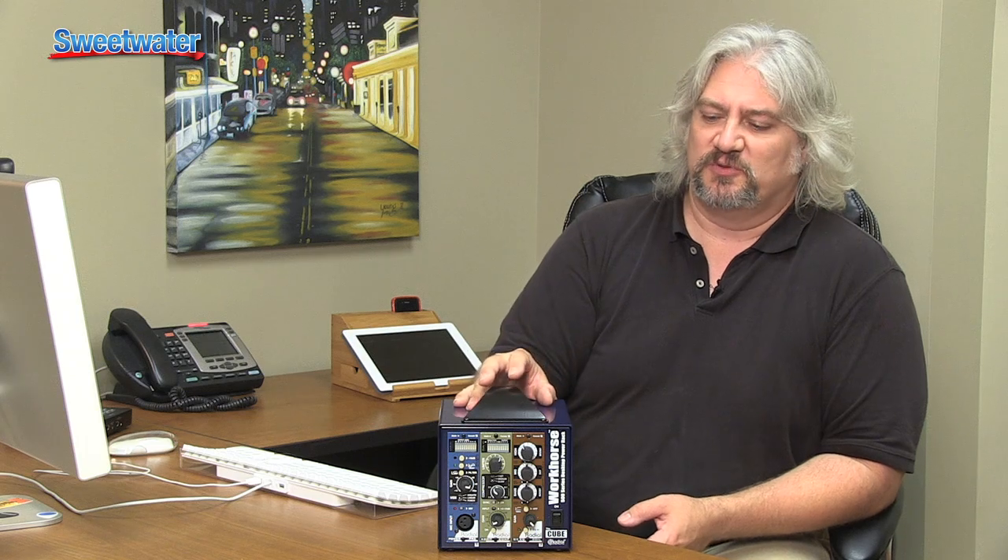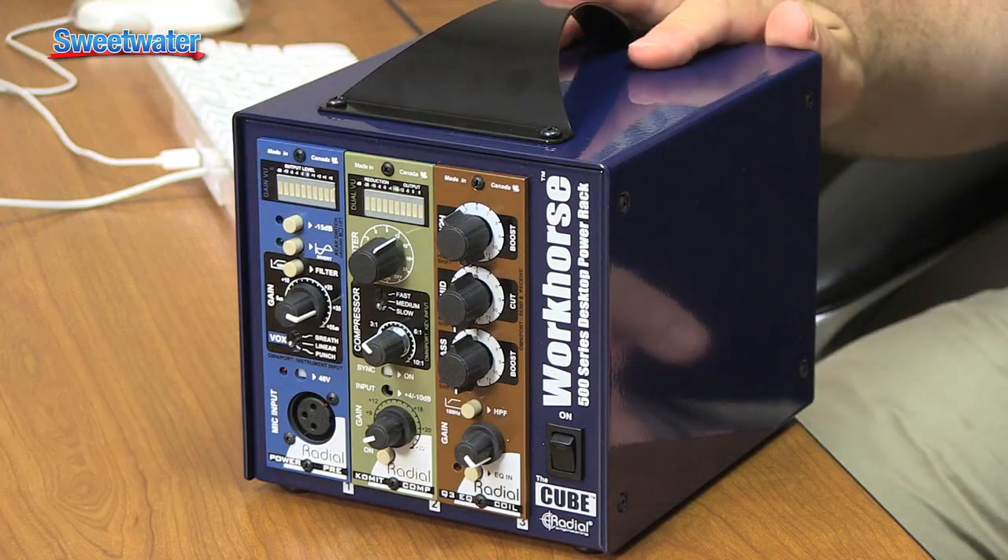When you purchase a Workhorse Cube, it comes unloaded as an empty chassis. It's very easy to install 500 Series modules — you slide them in, there's a connector on the back they mate into, and just two screws hold them on the front. You can install a module in less than a minute. Power it up and it's ready to work.